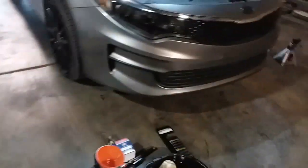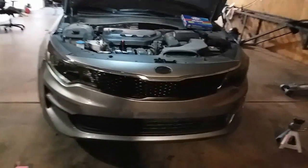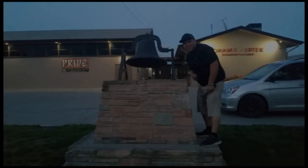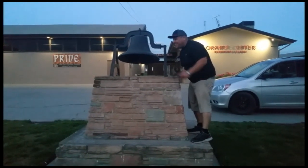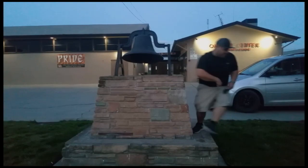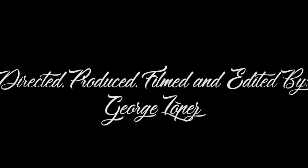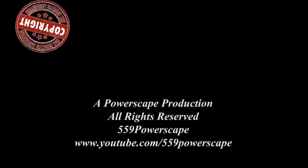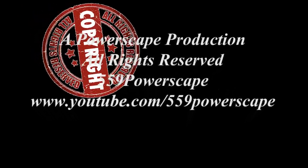And that is how you do an oil change on a 2017 Kia Optima. Thank you for watching — please like and subscribe, and don't forget to hit that bell. We'll see you next time. Bye.